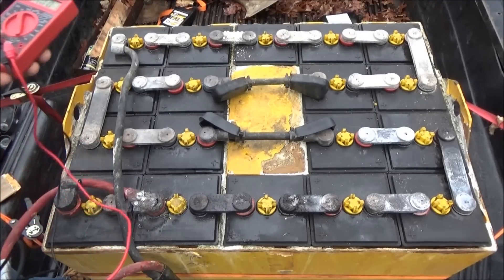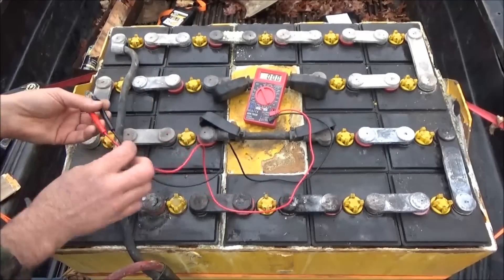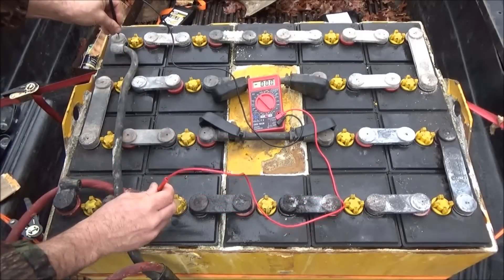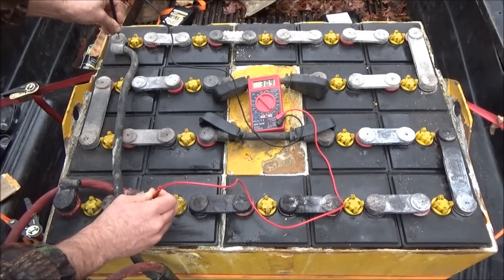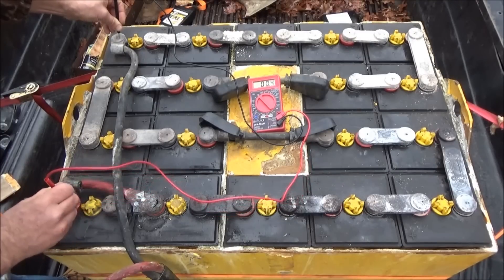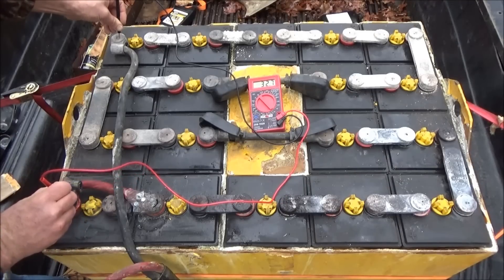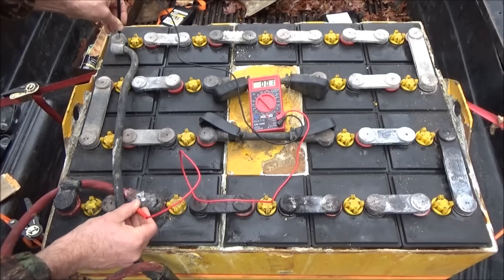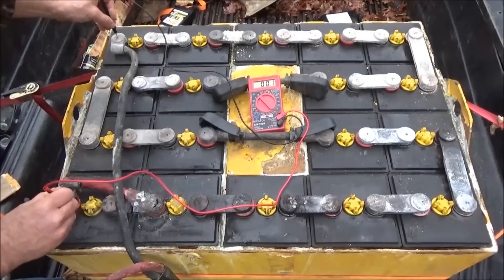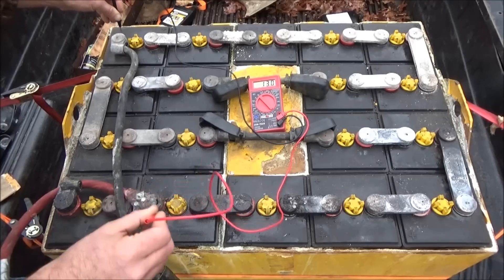I'm going to set up my meter now on the 200-volt setting. I want to see what the entire battery bank reads from plus to minus. We've got 30.9 volts. That disconnected cell is loose and spinning but it does have a connection through a wire touching the lead, so I can still get a reading. The entire battery bank reads 32.8 volts - they were running off a partial connection at 30.9.